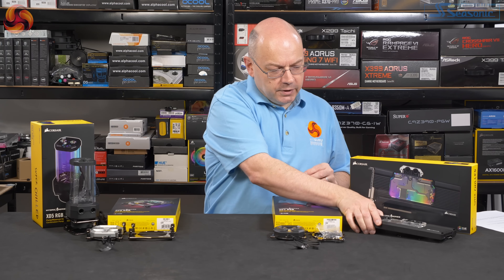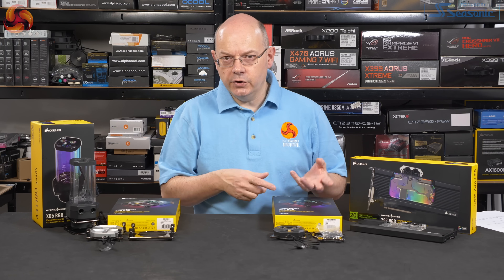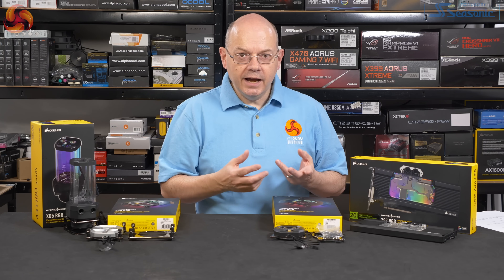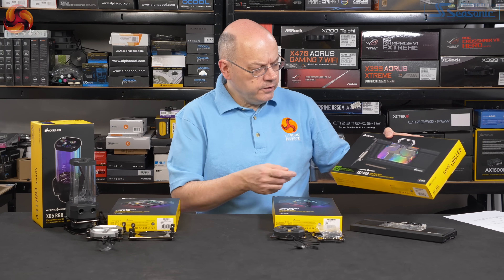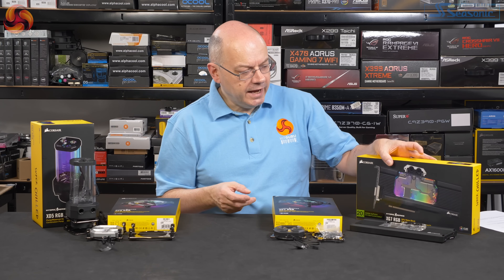But then with graphics blocks, that makes sense. Because if you want to produce a block for, say, a Gigabyte Aorus graphics card or some MSI graphics card, you need to bring a variant to the equation. And if you had the tool for that, it costs you a heck of a lot of money. Graphics blocks are priced at £135 to £165 here in the UK. They all have RGB. They all connect to iCUE. That's going to be a recurring theme.